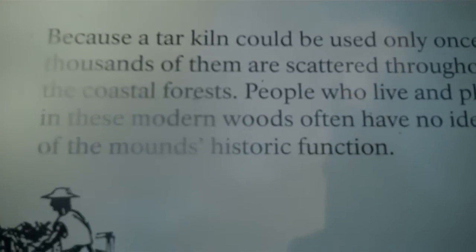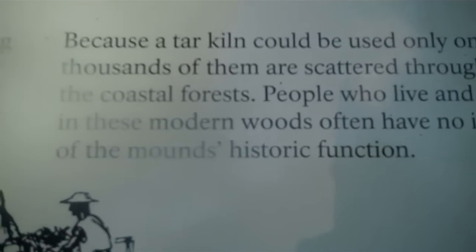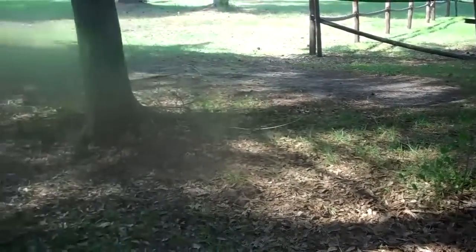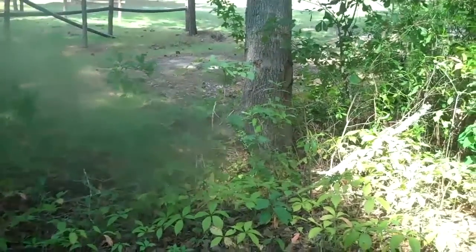Thousands of kilns were scattered throughout the coastal forest. People who live and play in these modern woods have no idea of the mounds' historic function. What they're talking about is this right here — you can see that's the edge, this hump right here. This tar kiln is preserved as a reminder of when longleaf pine forest made 18th-century North Carolina a world leader in the production of naval stores.